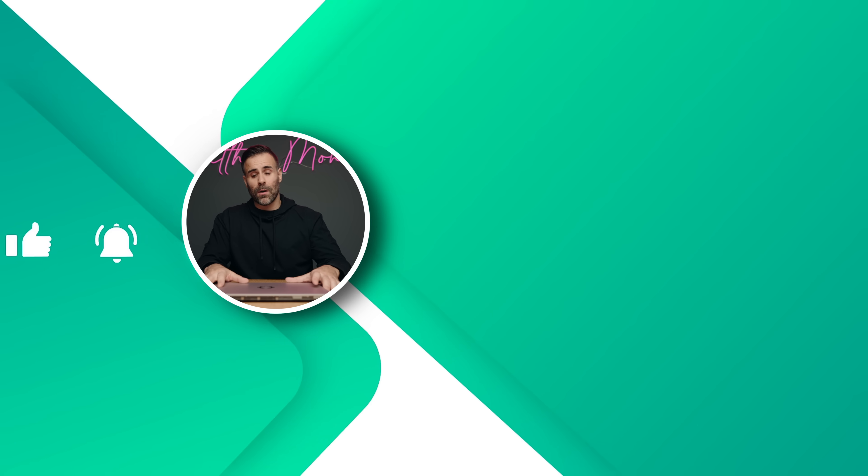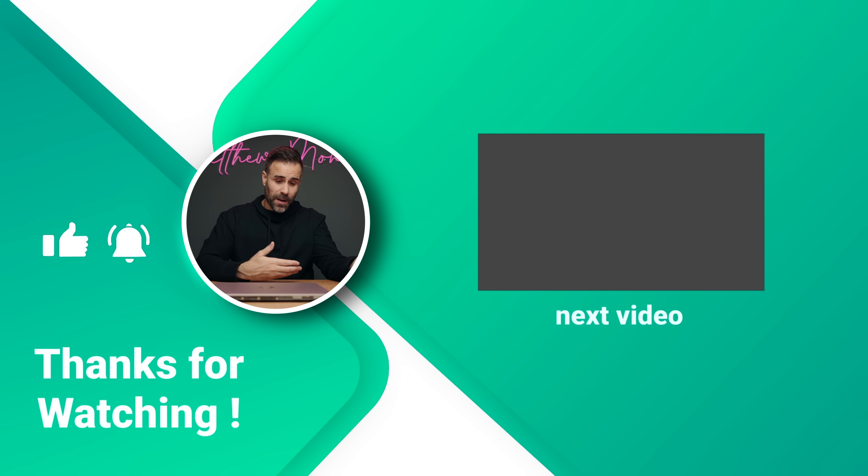Let me know your thoughts in the comments below. If you liked the video, feel free to hit the like button, and if you haven't subscribed already, make sure to sub. I'll see you guys in the next one.